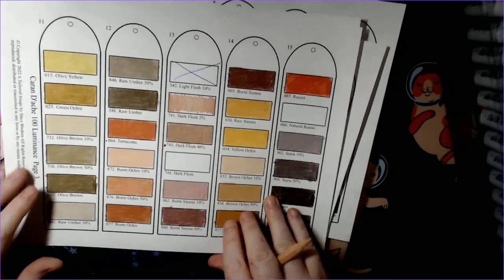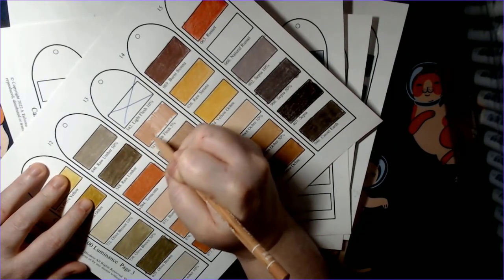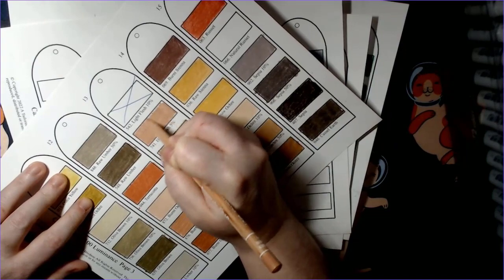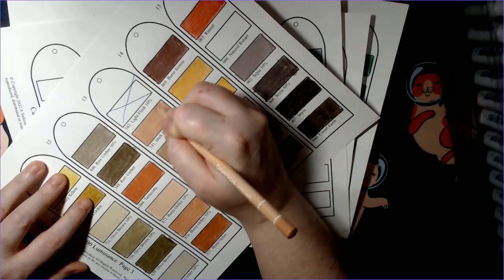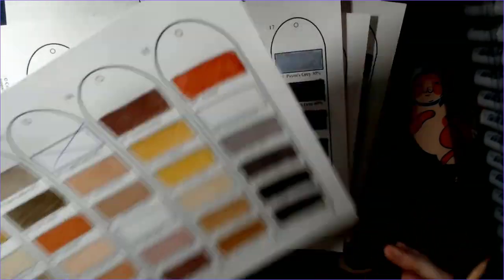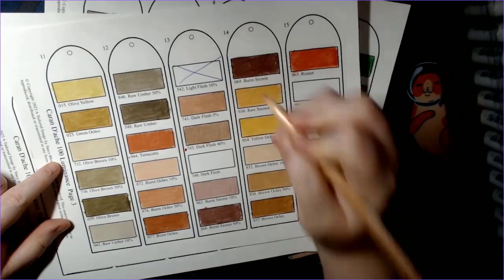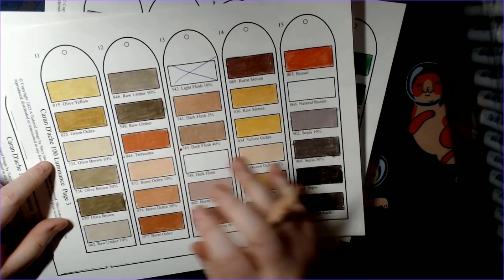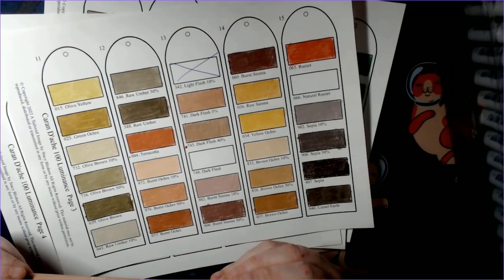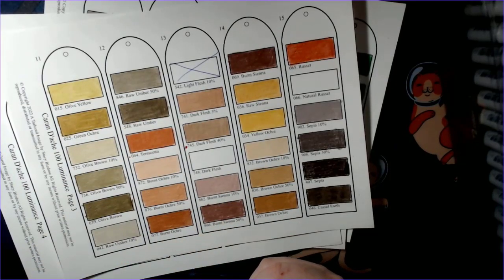For those not familiar with these swatch charts, my plan is to laminate them, cut them out, and put them on a ring so I can easily flip to the color I need and compare it to a palette or another set of pencils. I feel like these are easier to use than big charts when working on a coloring page. The next pencil is Warm Earth 70 percent, number 748.